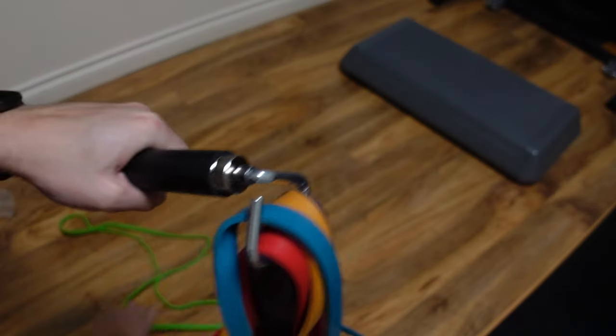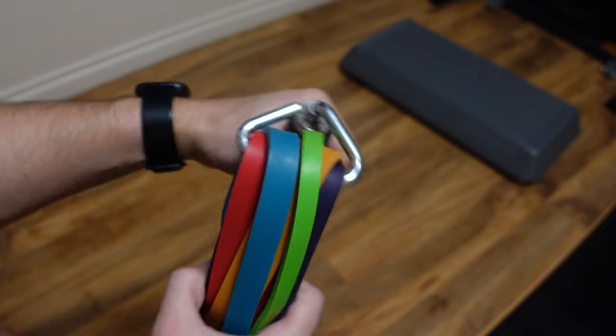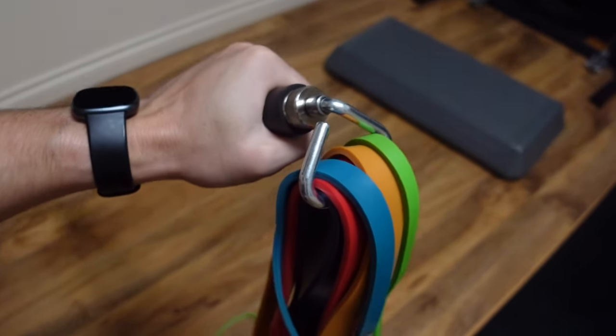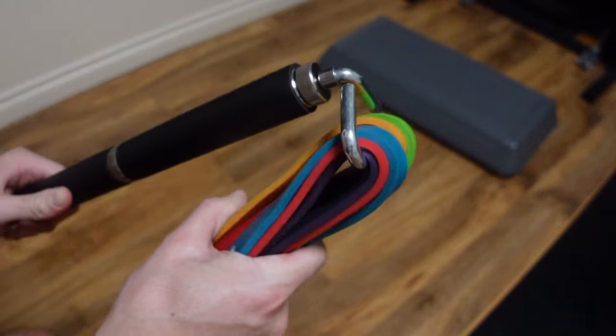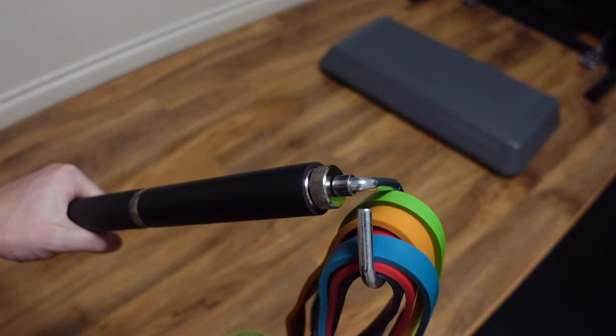This video is all about resistance bands and my setup, though you could modify it to use any equipment you own. For resistance bands, I recommend loop bands. The ones I'm demonstrating are the SunPow bands, and I've also used Undersun bands a lot. For a cheap, good pair try SunPow, or Undersun if you want something pricier but still high quality.